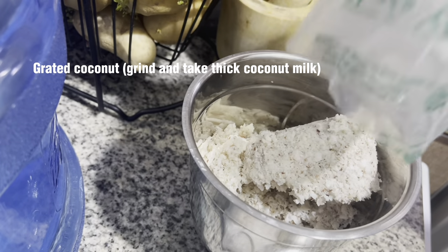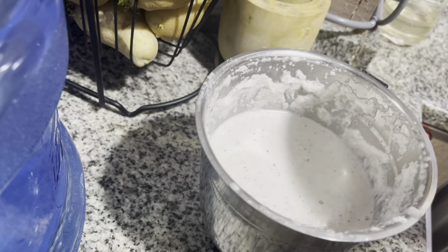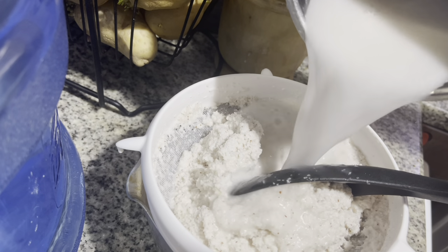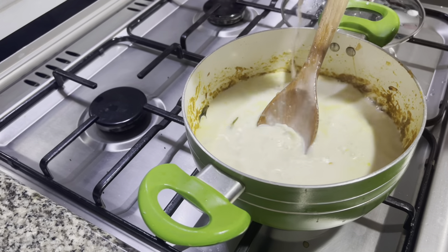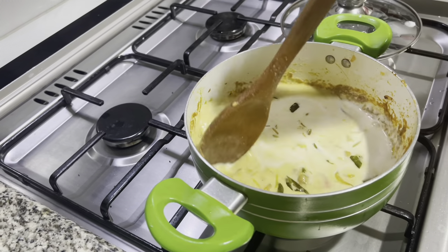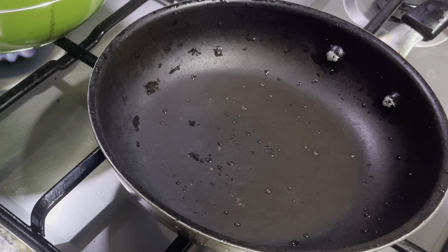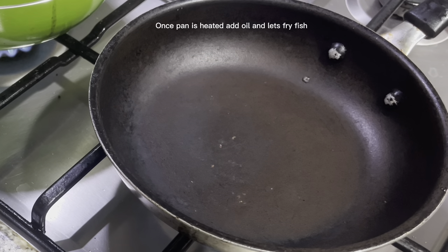Grate coconut, grind and take thick coconut milk. Add coconut milk to masala. Meanwhile, let's fry fish, which is marinated already with red chili powder, turmeric powder and salt. Once the pan is heated, add oil and let's fry the fish.